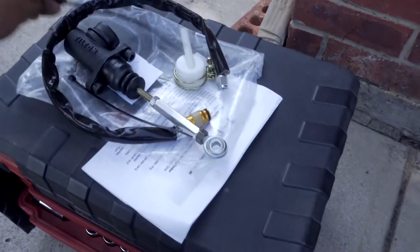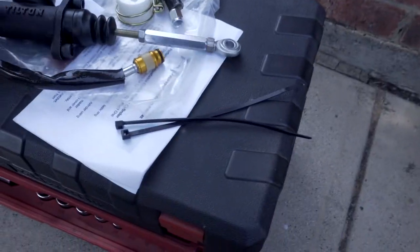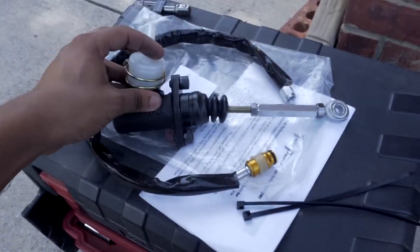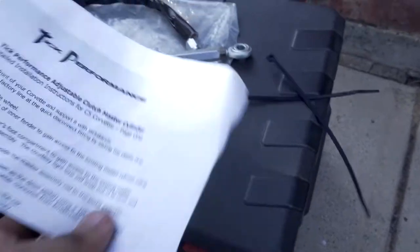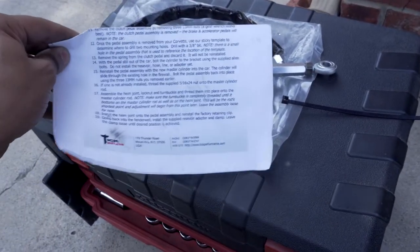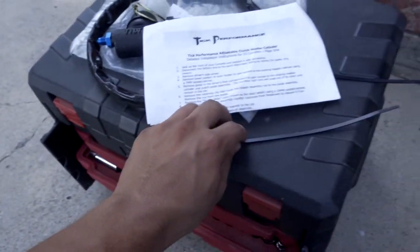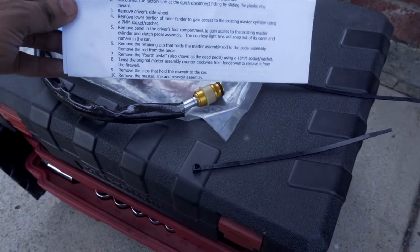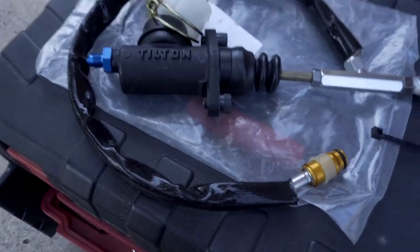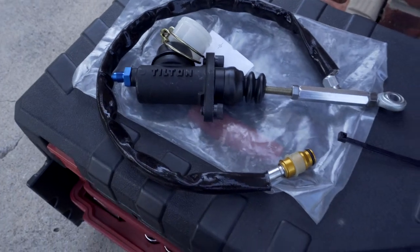Here's what actually comes in the package. You get a few zip ties, the actual master cylinder itself, the line that goes with it, the little reservoir that attaches to the top of it, and a two-page instruction sheet. Basically they're all written instructions — there's not any pictures or anything. The master cylinder itself is actually made by Tilton, which is a clutch company. They make a whole bunch of high-end clutches for things like twin-turbo Lambos, so hopefully it's going to be a great product.